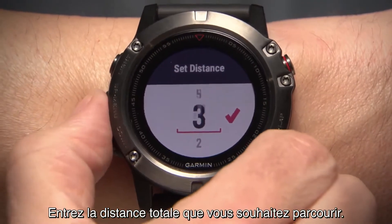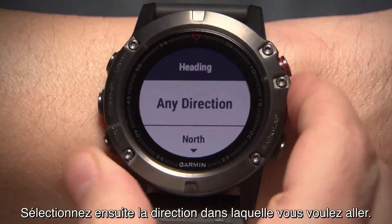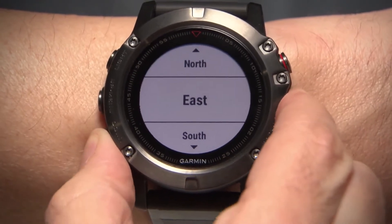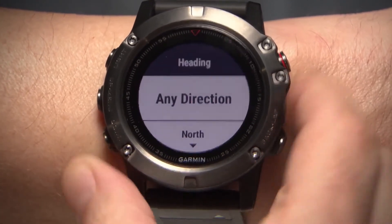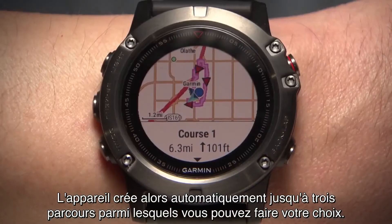Here you will enter the total distance you want to travel. Then, select the direction you want to go. The device will automatically create up to three courses for you to choose from.